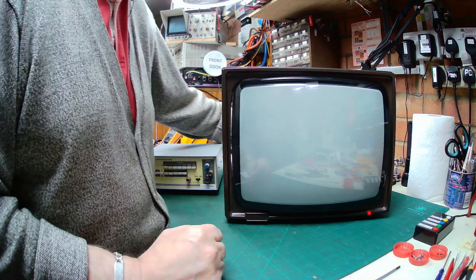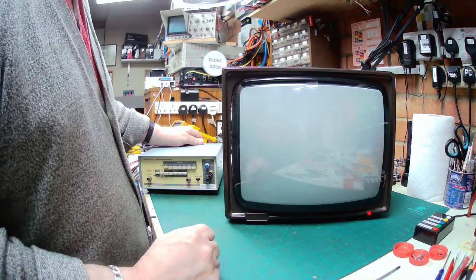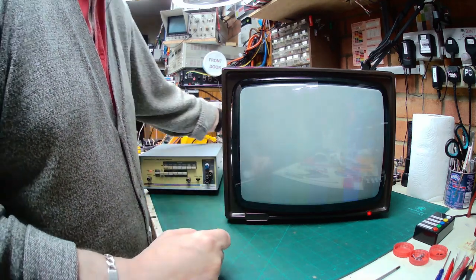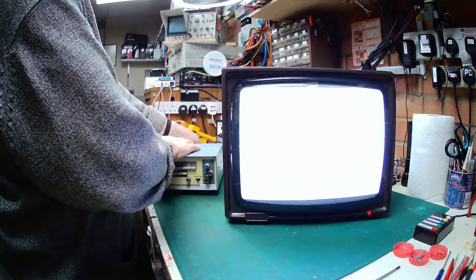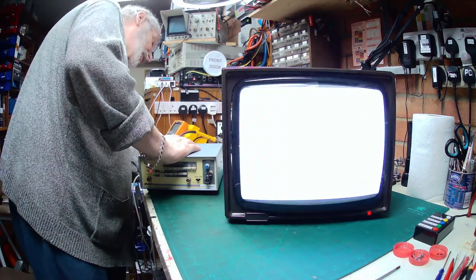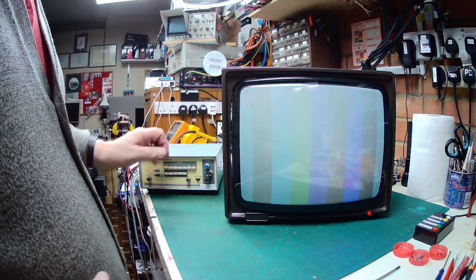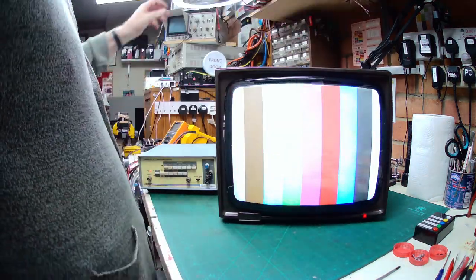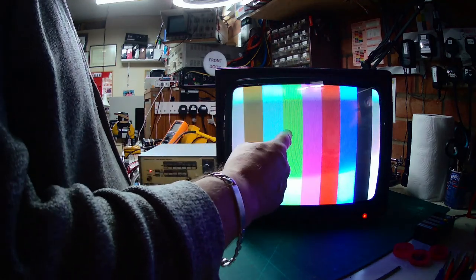Let me just turn the contrast up. Turning the color bar generator on — and yes, we have an image! It seems that without a video input we get a blank white raster, which I hadn't realized. Plugging the connector back in on the back, we've got some lovely color bars now. There are a lot of overhead reflections, so let me turn the light out here — that makes life a little bit better.